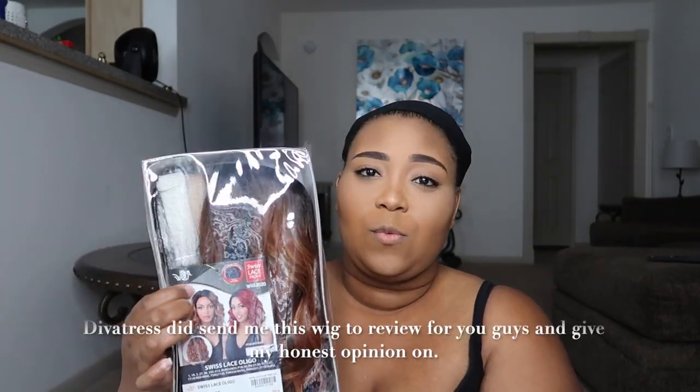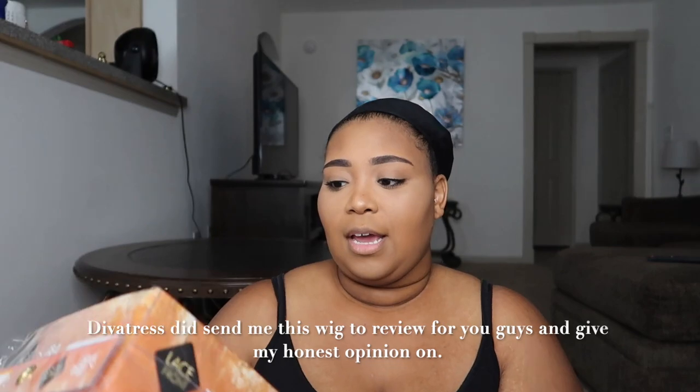Today I'm going to be doing a wig review on the Oglio. I did get this wig at divatress.com — it is from 'It's a Wig.' I just decided to try this because it's something new, something different that I haven't really tried before, so I thought, why not go ahead and try it to see how she looks — is she worth it?